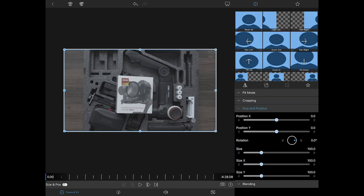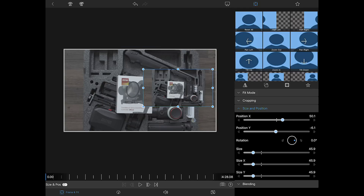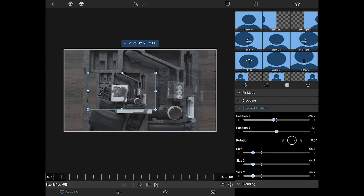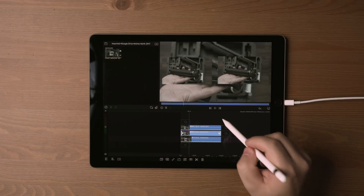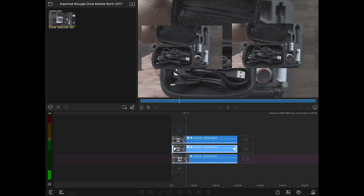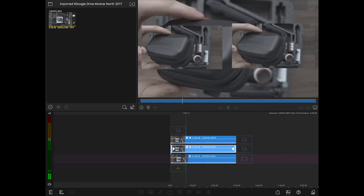I'm gonna scale these clips down just to prove it can play three back. We double-click to go into properties, scale it down - doesn't have to be pretty, just proof it can play three clips back without lagging. Scale this one down, put it on the other side, and the background layer plays back on its own. Here we go - three streams of 4K video right now. I can scrub it and it plays back smoothly with no lag.